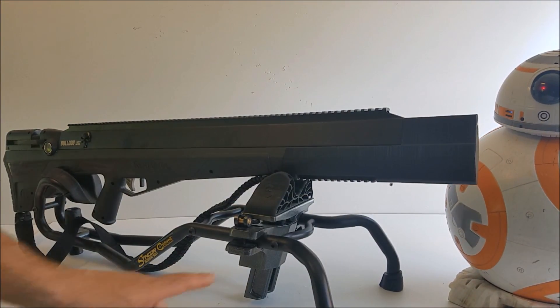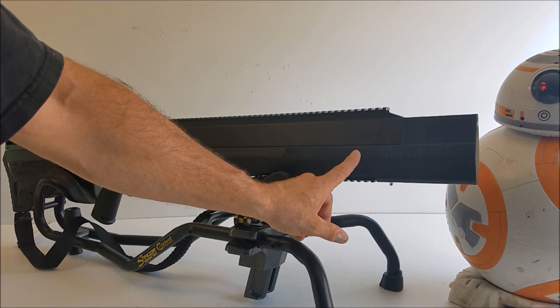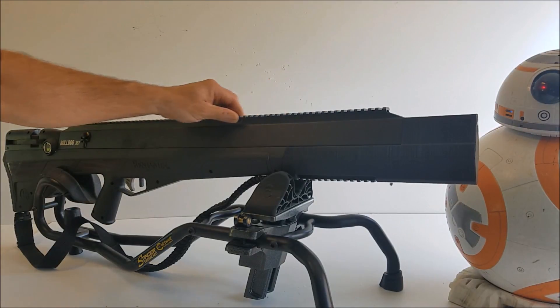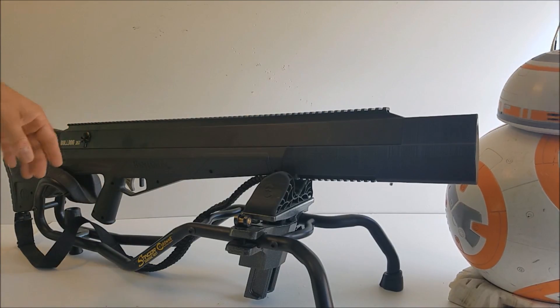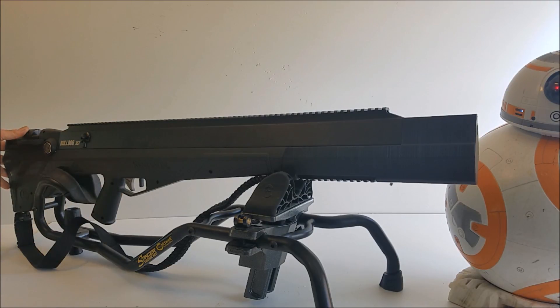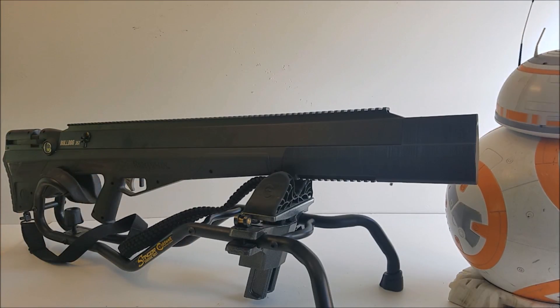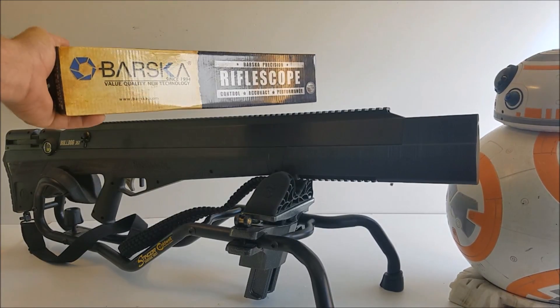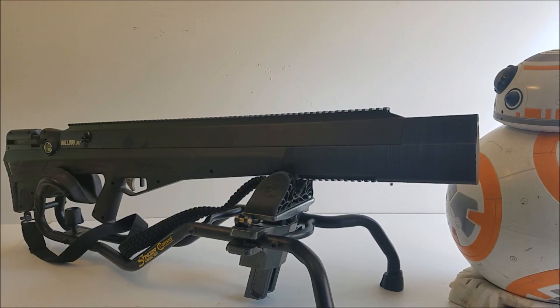There are two pitbull suppressors available — one is $99 and one is $200. This right here is a full-length rail. I'm going to show you all this close up in a second. This guy gave me a really cool silver scope that came with it too, and he was actually going to include a bipod but he forgot to pack it.